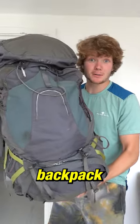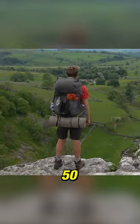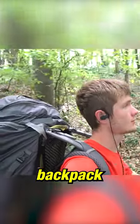This is the best backpack for long distance hikes. It is what I took on my 50-day hike across England and it is the best backpack I have ever had.